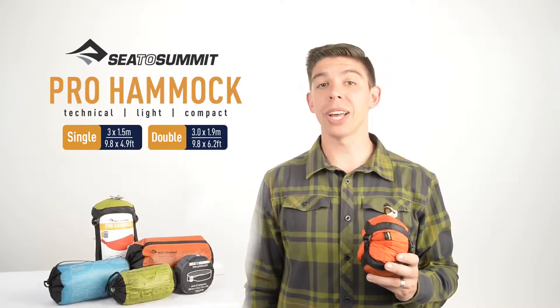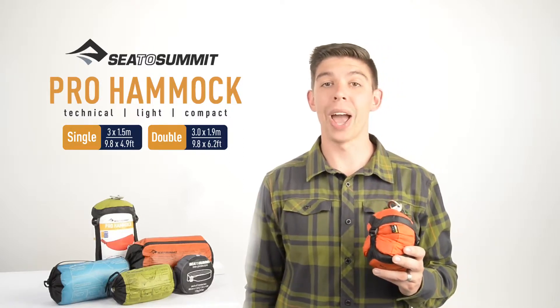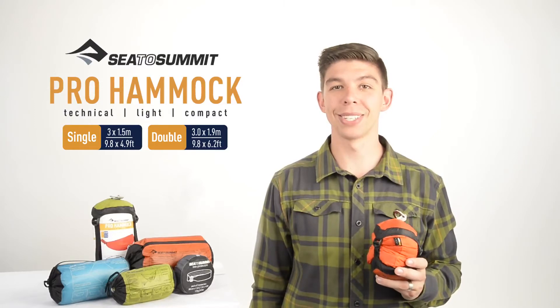Available in three vibrant colours, the Pro Hammock is a technical upgrade to the traditional lightweight hammock, weighing less than 500 grams and compressing down to 12 centimetres.